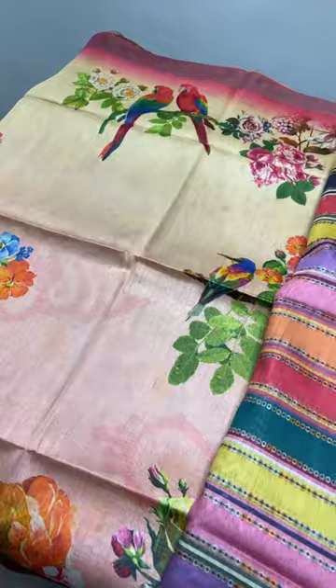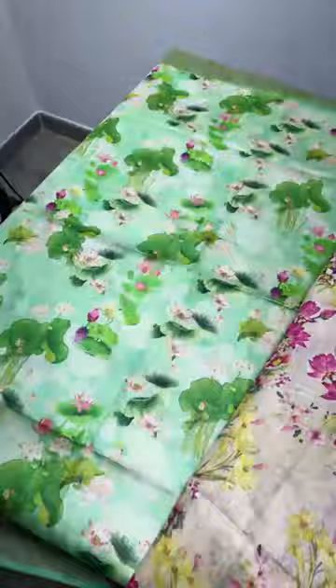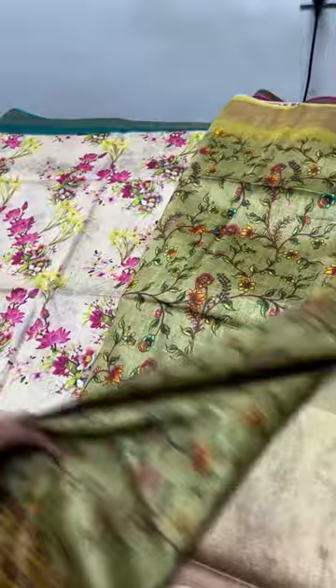Prettier collections are given here — we have both bigger prints and smaller prints, so whoever prefers either option can choose. Excellent patterns, all unique, just arrived and ready to dispatch. If you want one, take a screenshot and share it immediately. You will get tracking details the same day or the next day at most.